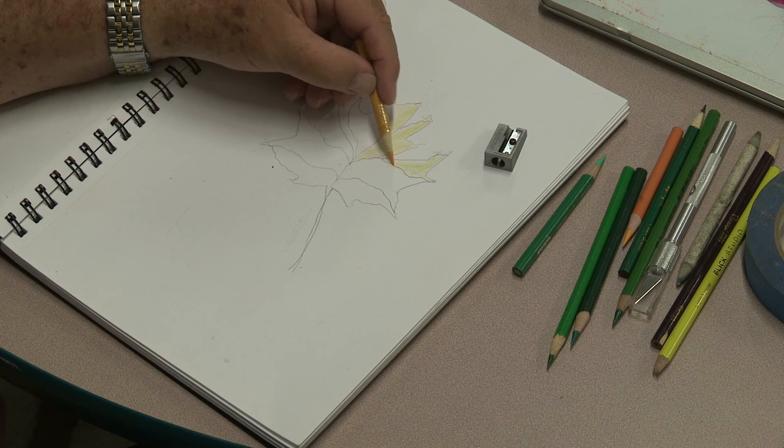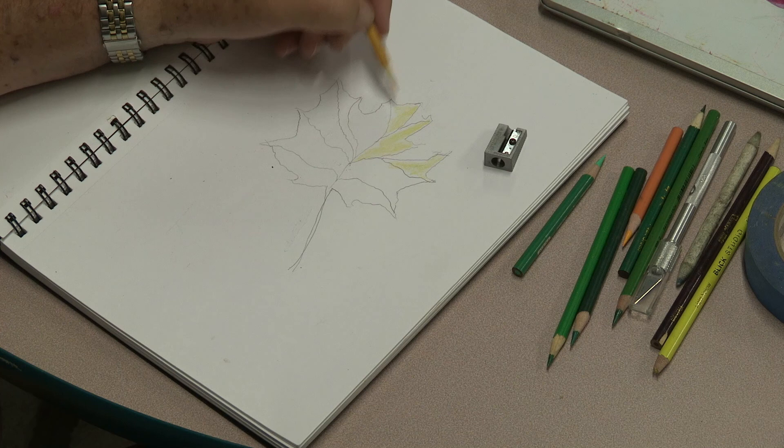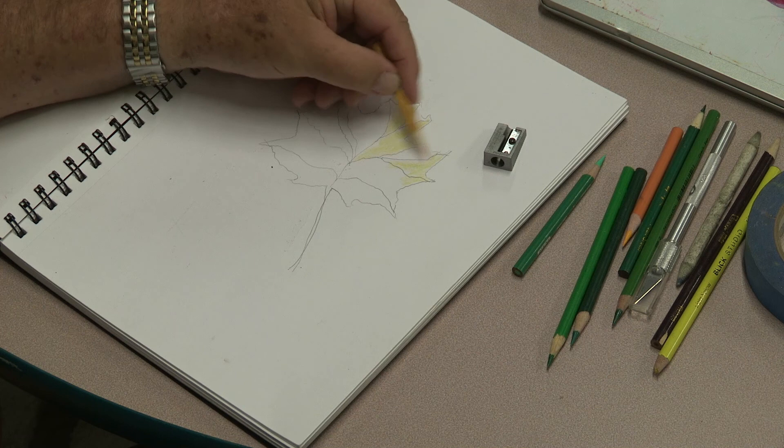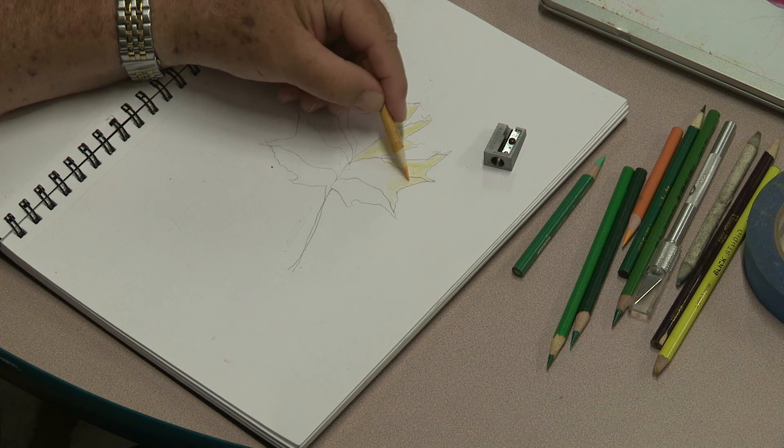We're going to do a couple of layers, so the layers will help fill everything in. Colored pencil drawing requires a lot of patience — this is not like watercolor or oil painting. To saturate the page you just need to take your time and go over it nice and light. If you feel you've spent too much time on it, walk away for a few hours or even the next day and come back. That's what a lot of colored pencil artists do.